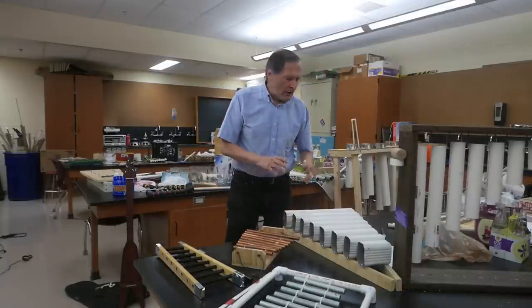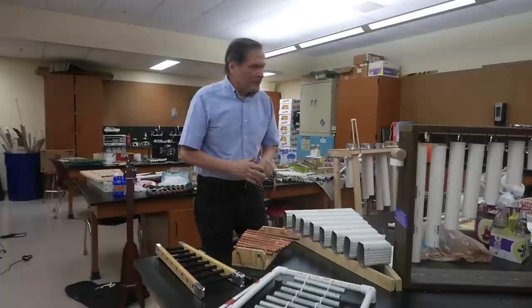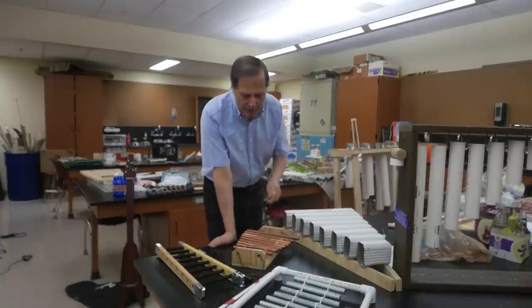Hello, my name is Bruce Shea, and today I thought we'd take a look at some of the instruments that my students built as part of our study in sound.